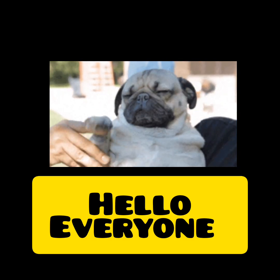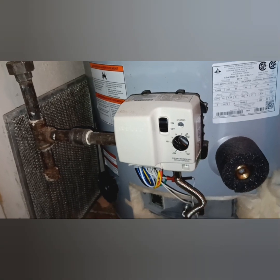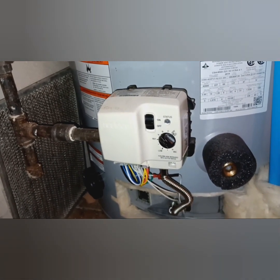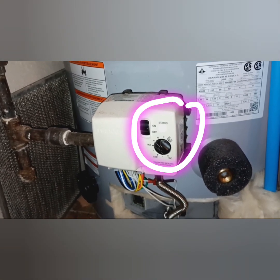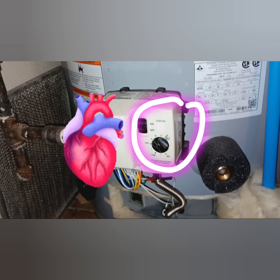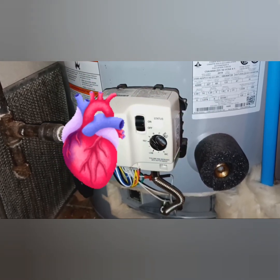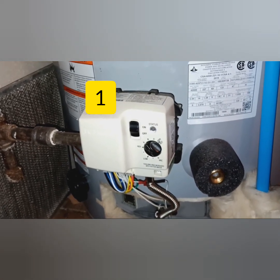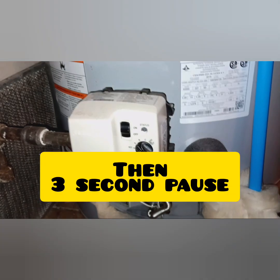Hey everybody, got an awesome video for you here today. I'm standing in front of this brand new giant water heater, about three weeks old. The unit does turn on, the vener motor turns on. You can see our heartbeat — the diagnostic heartbeat just means it's on. The unit's working, I can hear the vener motor. Then it cuts out and goes to our diagnostic: one flash, two flash, three flashes, and then it stops.